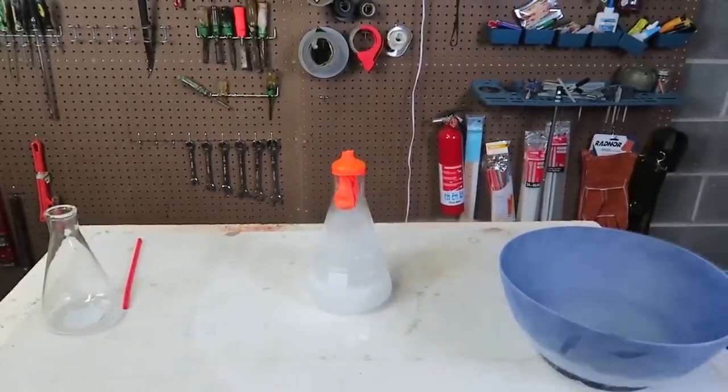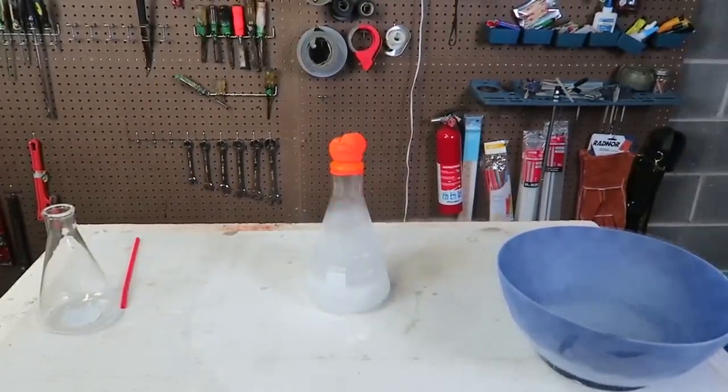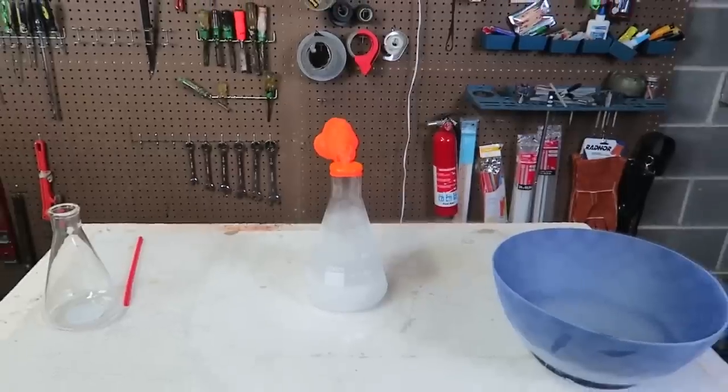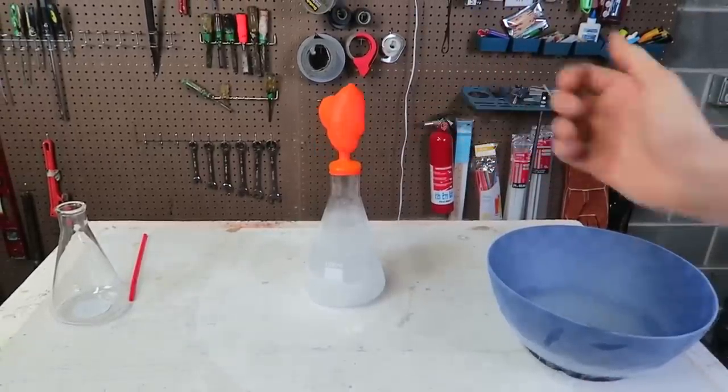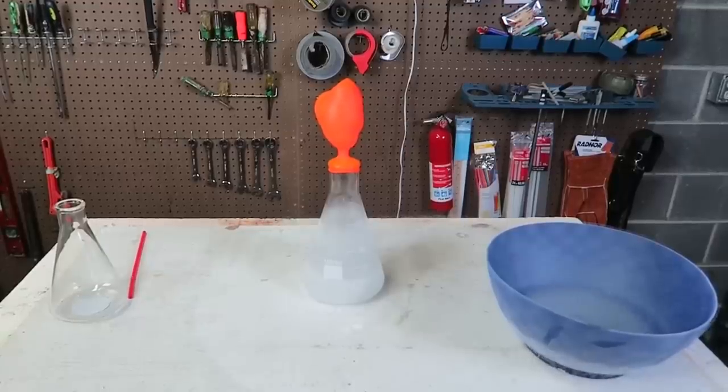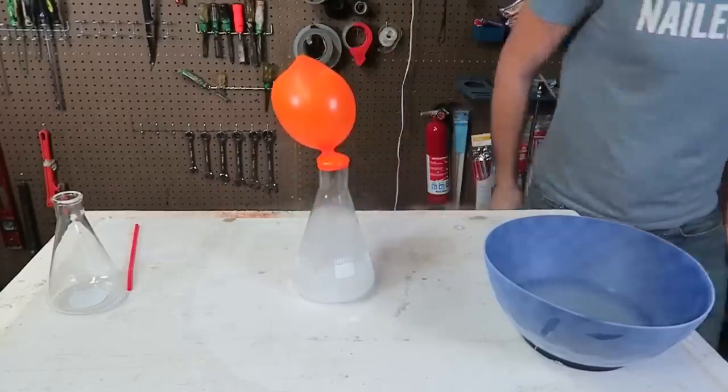Now look at that balloon — oh my gosh, wow, it popped out! Whoa, so fast, and it's self-filling back up again. Isn't it cool? Pretty cool experiment, don't you guys think it's cool?